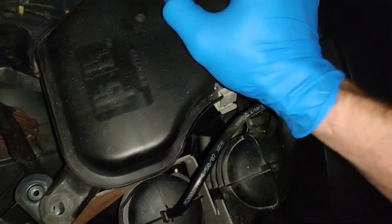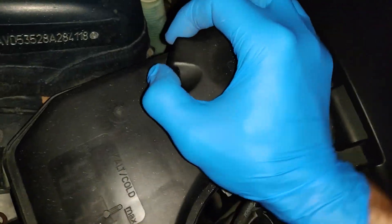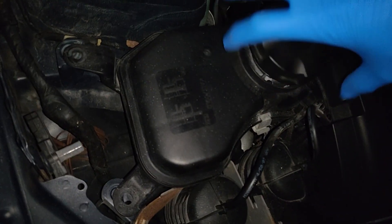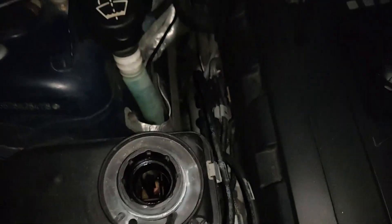Just want to see how much coolant is left in there — it feels like nothing. It's empty, though there's still something in there, which is good. I'm not gonna be spilling anything.